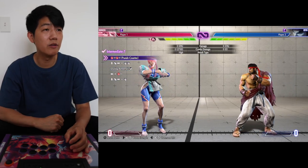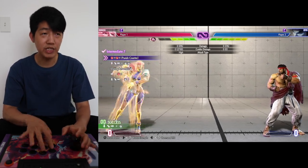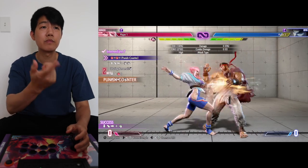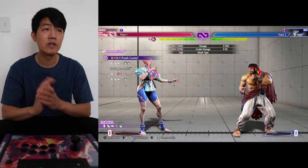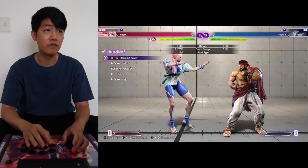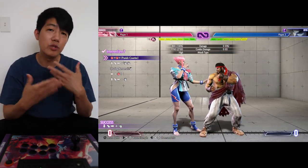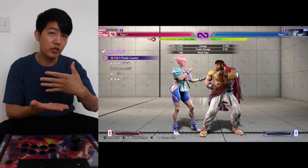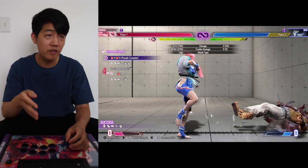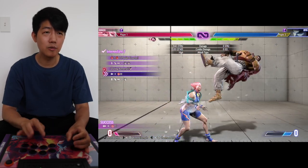Number seven: start with a drive impact, then EX spinning — but you have to switch it to the kick, so do EX kick. That way you kick Ryu into the air so you can do your punch into the spinning grab. You need to do the medium or heavy grab, not the light one, because if you do the light you miss. With medium or heavy, you catch Ryu as he's coming down since the spin is slower. Once you've got that, add the drive impact before it.